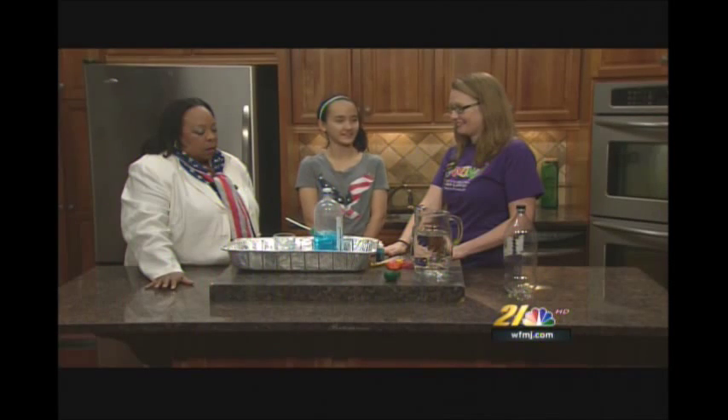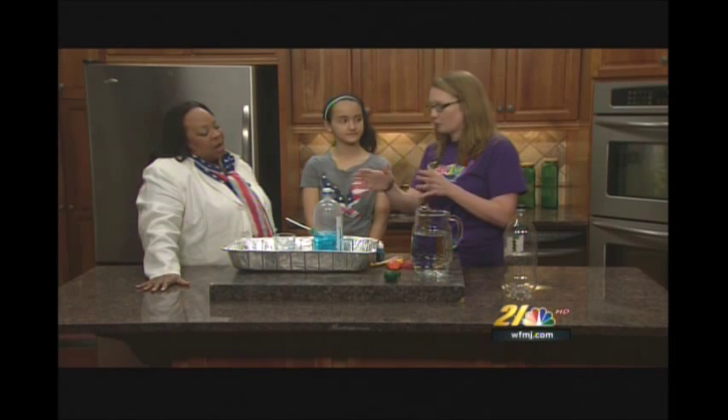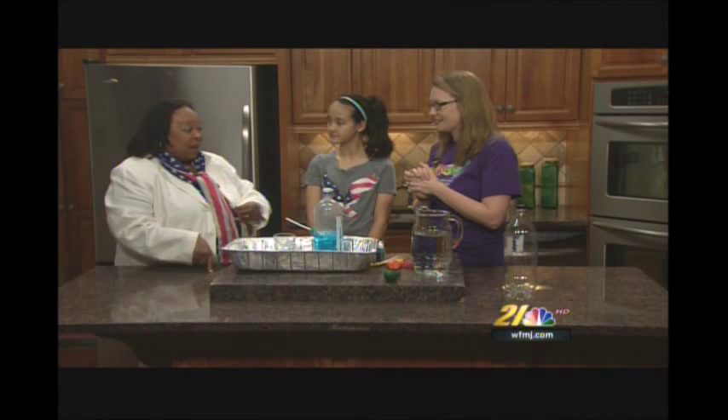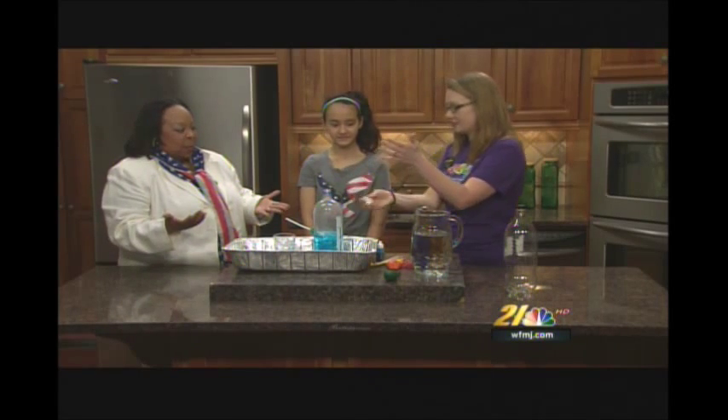Annabelle, can you spell the word 'fountain'? F-O-U-N-T-A-I-N. Very good! That's what we're gonna make — a fountain. Memorial Day is coming, everybody's getting ready for summer, and there's nothing more fun than running around in a fountain. Fountains have been around for thousands of years. A fountain is something you can drink from, but usually they're electrically generated. The very first fountains were run by gravity — just making sure the source of water was higher than where you wanted it to come from.